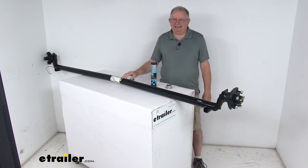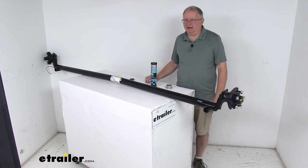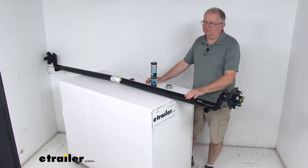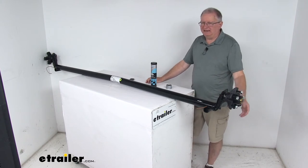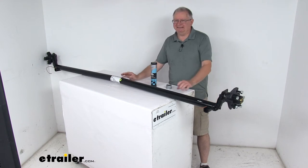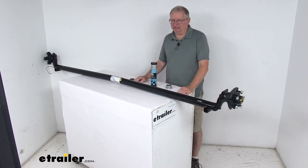Today we're going to take a look at the Dexter 95 inch long easy lube 3500 pound trailer axle beam with the idler hubs, four inch drop, and a five on four and a half inch bolt pattern. This axle beam acts as part of your trailer suspension system, replaces an axle on your trailer, and you can fabricate a suspension to fit your application.